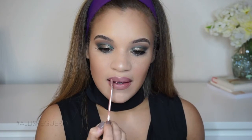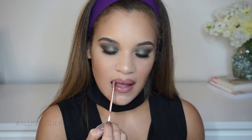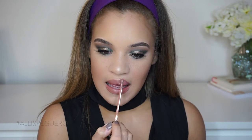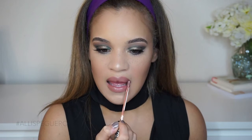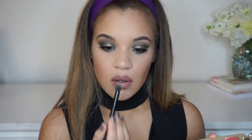I'm taking the Kat Von D Bow and Arrow Liquid Lipstick, another one of my favorites, and applying it to my lips. And last but not least — this part is totally optional — but just for a little bit of added sparkle, I'm taking some Prosecco Pop and popping that in the center of my lips just for a little bit of a metallic finish on the lips. And that's it, you guys — that completes this look. I hope you enjoyed. Thank you so much for watching and I'll see you in my next video.